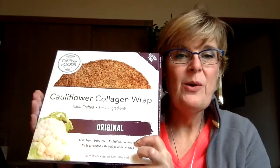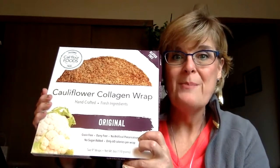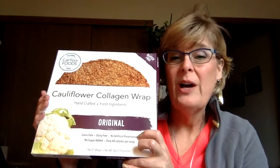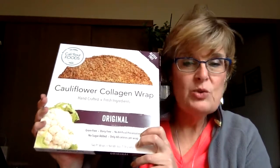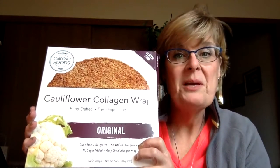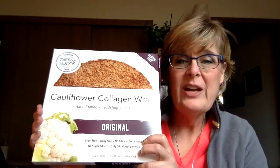Hi, I wanted to share with you about the new Cauliflower Foods Collagen Wraps. I have loved the cauliflower pizza crust for quite a long time and did a review on those a while back. These were just released about a week ago. I just got mine, actually picked them up on my doorstep yesterday. So I tried them for the first time today. They're really great — it's a great alternative.